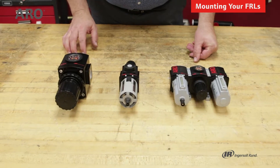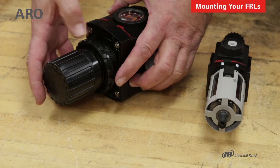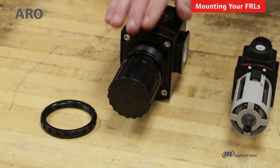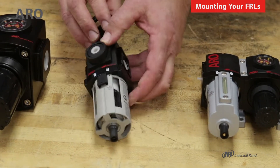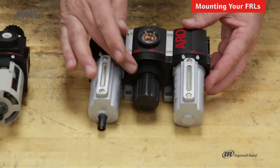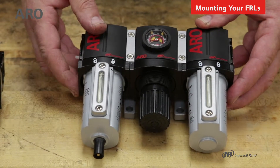For individual regulators and piggybacks, they are shipped with a panel nut and this will allow you to mount the regulator or the piggyback. This is the large 3000 series. Here's the panel nut on the smaller 1500 series piggyback. If you were to order a combo unit, it will not come with the panel nut on the regulator because it's already determined you'll be mounting it with the T brackets.